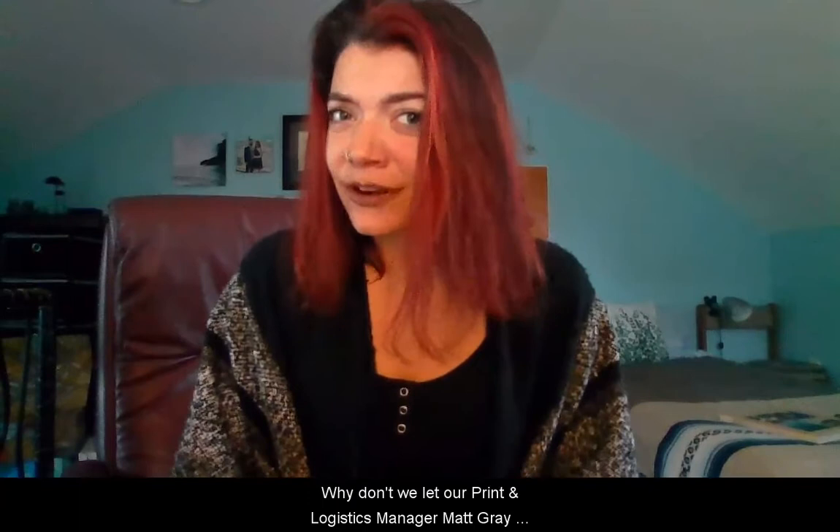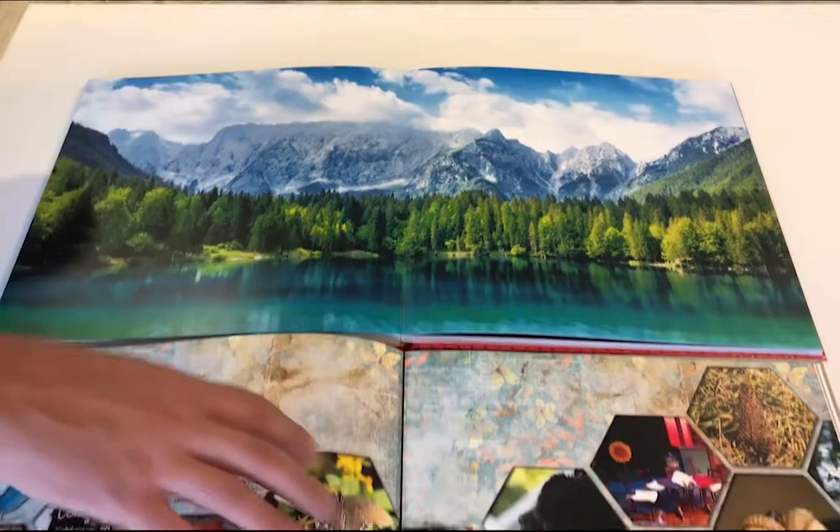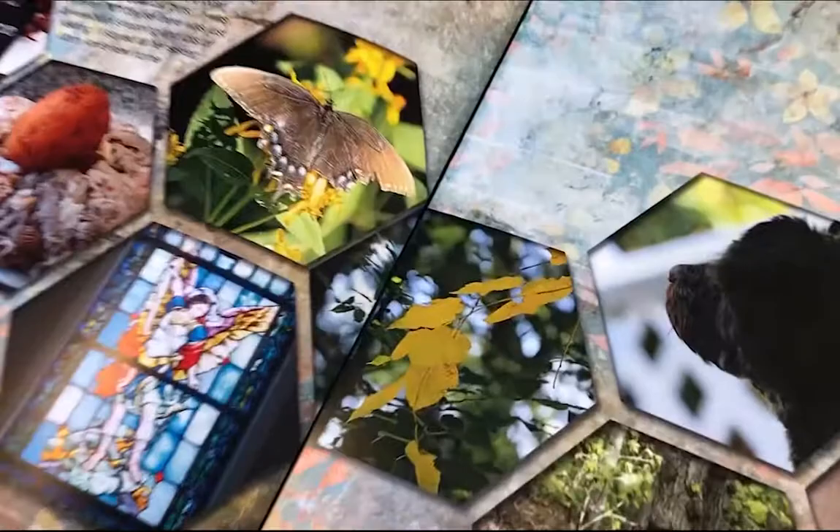Let our print and logistics manager Matt Gray tell you about the product himself. Matt: Here's the difference between our current 12 by 12 hardbound photo book and our new seamless lay flat hardbound photo book. With the hinge lay flat option, you have a black hinge down the middle and two individual pages. When you create a photo that goes across the seam, things can potentially shift on press.